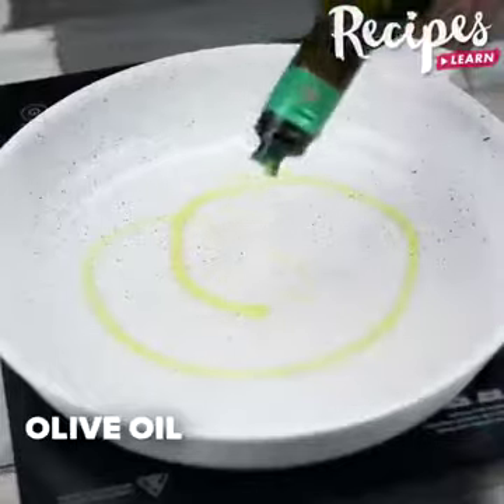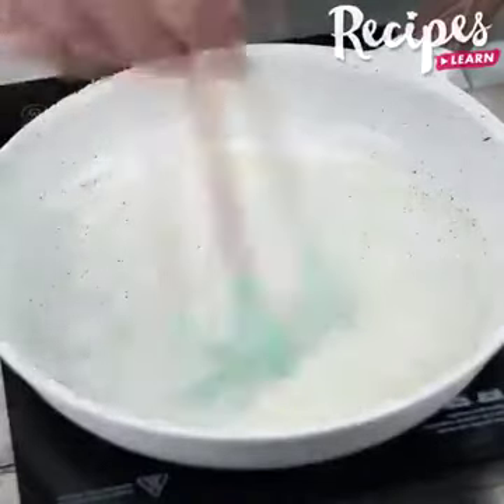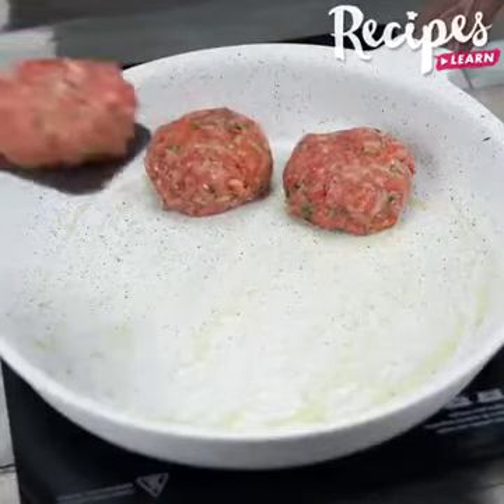Drizzle some olive oil in a pan, oil it and let it warm. Put the meatballs one by one. Try this recipe at home, then write here what you think, I'm sure you're gonna love it.